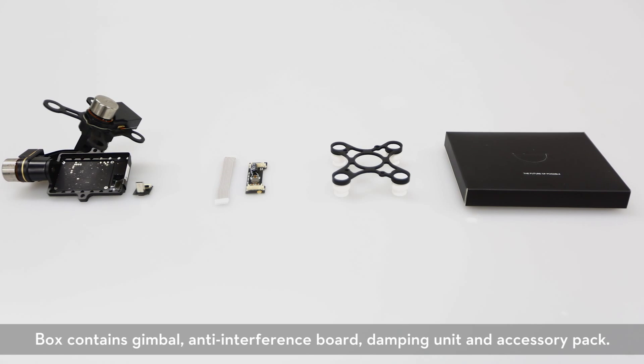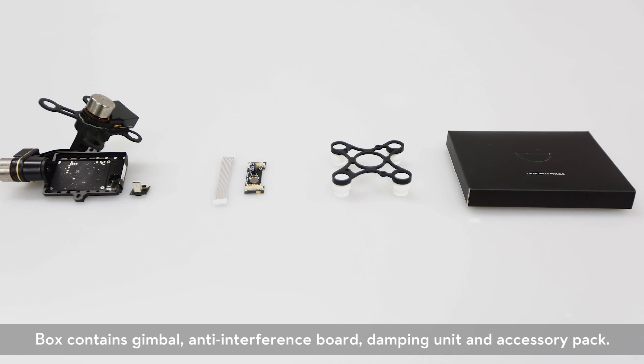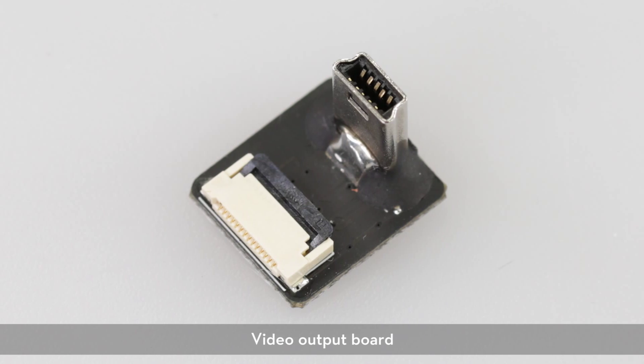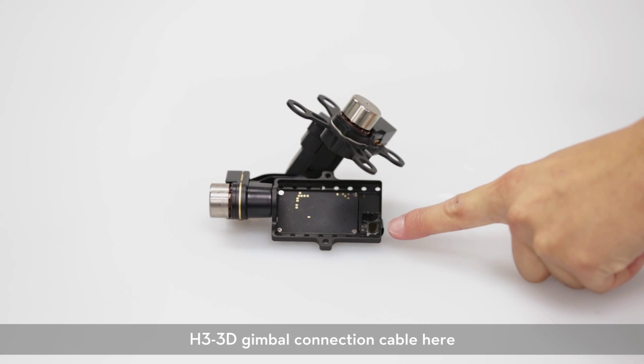Inside your H3-3D box is the gimbal, an anti-interference board, damping unit, and accessories. This is the video output board. Here is the connection cable for the H3-3D.